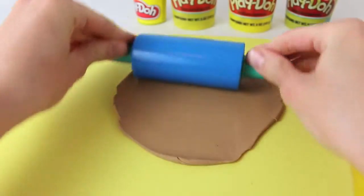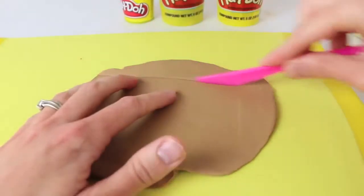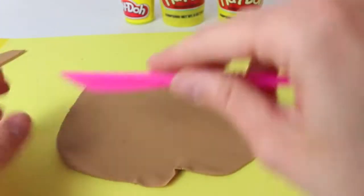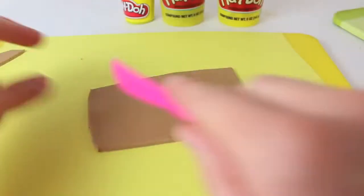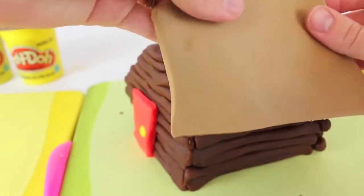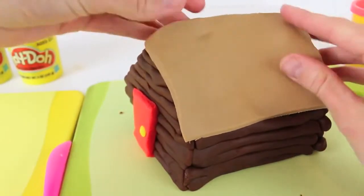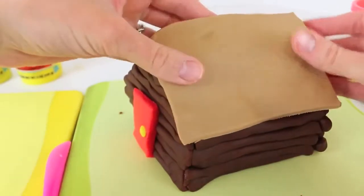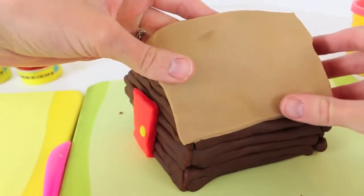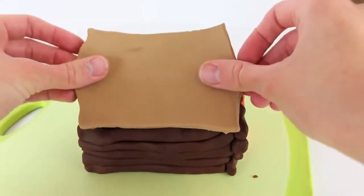Alrighty, the last step is making a roof. Just roll out some light brown Play-Doh, then cut out a thin rectangle. We're going to make the roof in two pieces, so we'll use two rectangles the same size. With the Play-Doh roof cut out, we can attach it to the log cabin — be pretty careful, we just want to attach it on the logs on the side. Just push it down on both sides, then do the exact same thing on the other side.